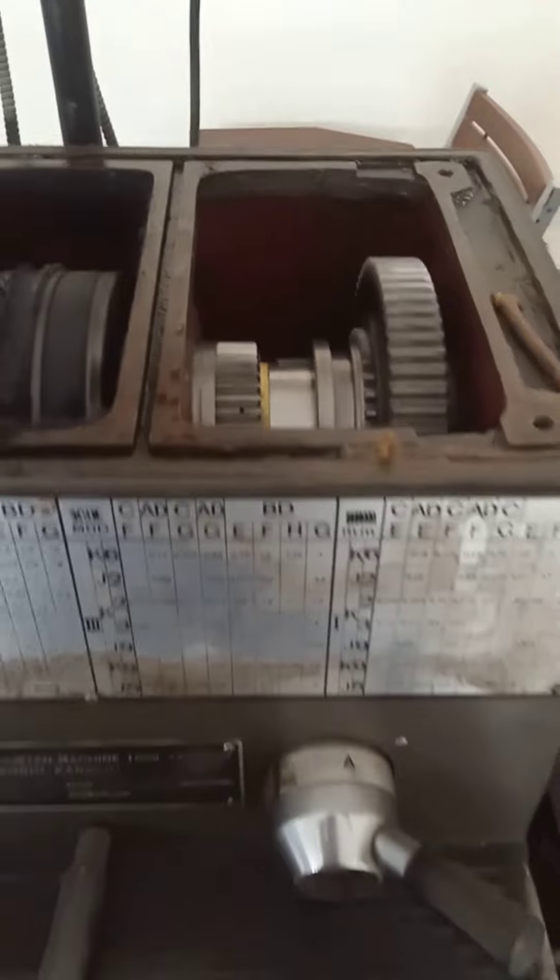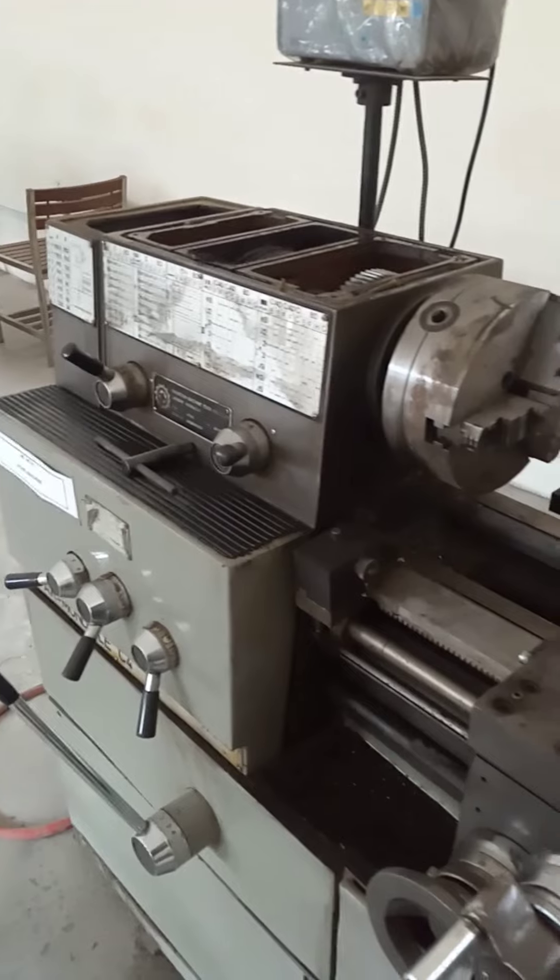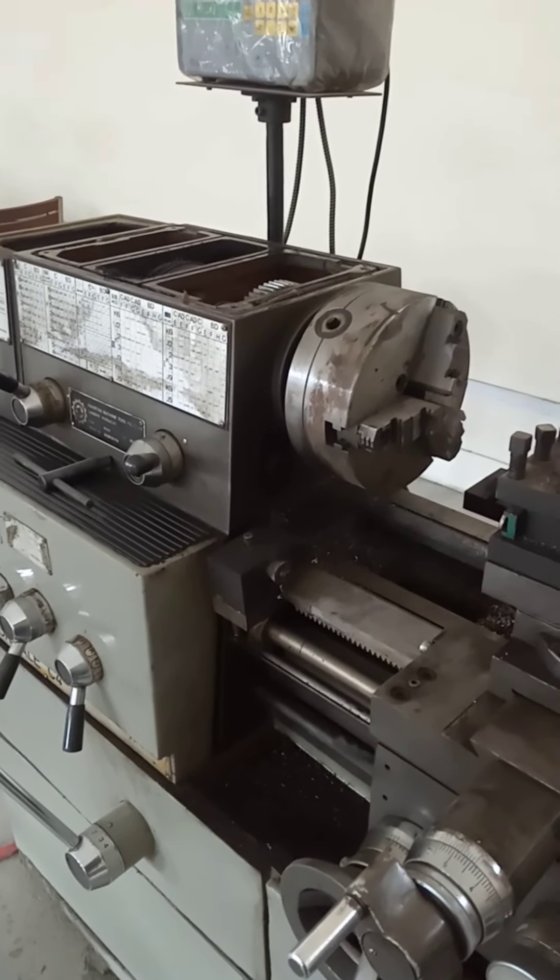Other types of lathes are the turret lathe, speed lathe, and turret lathe. Here the work holding device is the chuck — it's a three-jaw chuck.